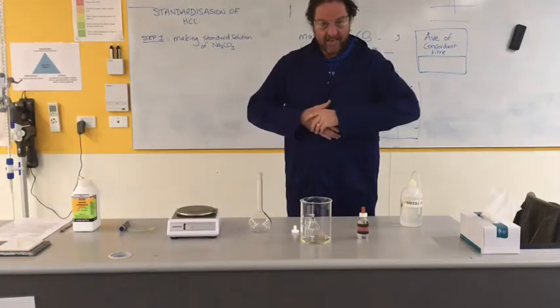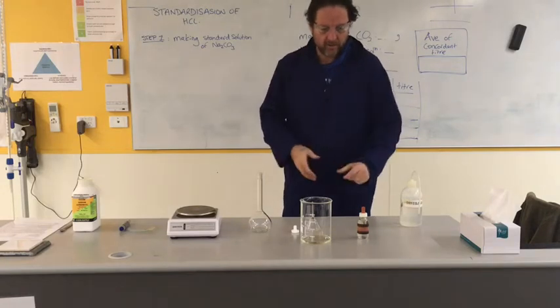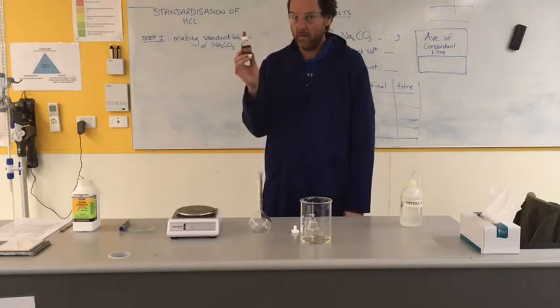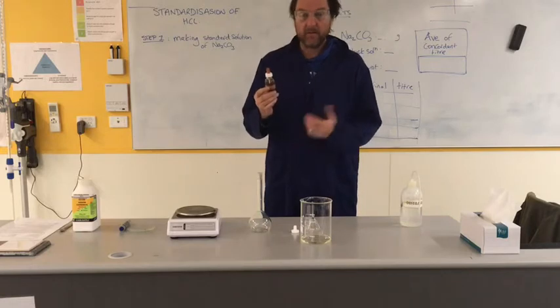Welcome. Today we are going to standardize - find out the exact, more accurate concentration of this hydrochloric acid. This hydrochloric acid on its label says it is 0.1 molar. We can do much better than that; we can find it to at least three significant figures, so why don't we try.